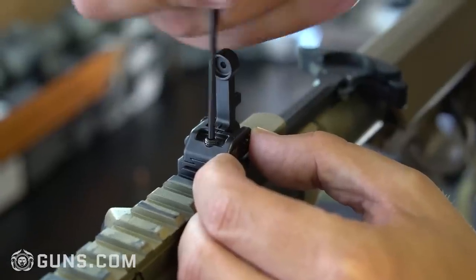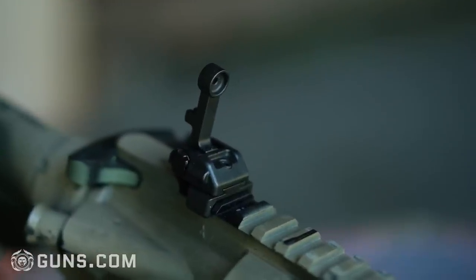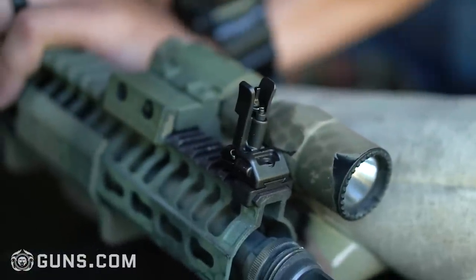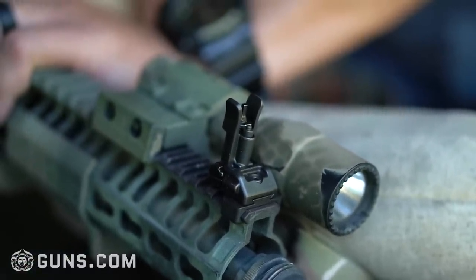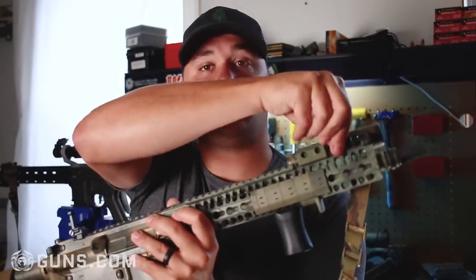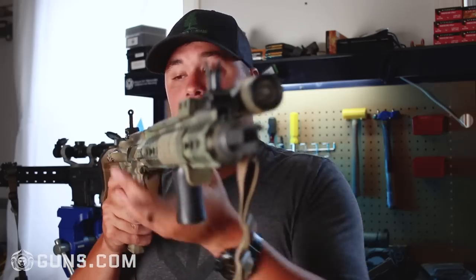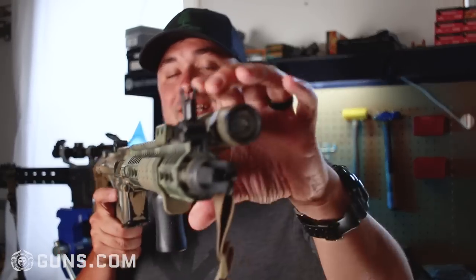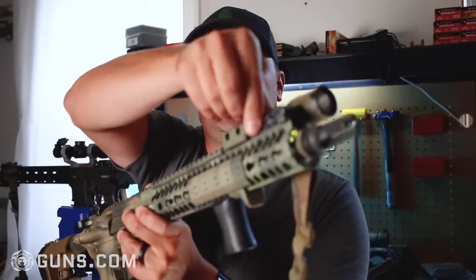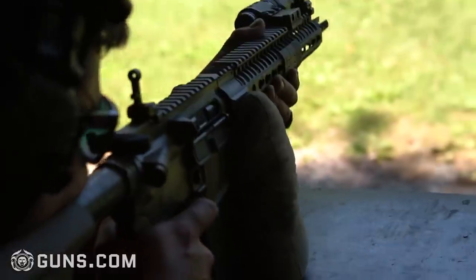They are coated with a melanite coating which gives them this flat black color. They are only available in black, so for those FDE fans out there, sorry — you're gonna have to wait a little bit; maybe they'll come out with those in the future. These sights use a strong spring to hold their position. There are no buttons to push or anything like that. They are very tactile, as you can hear — they flip right into position with a little tug.